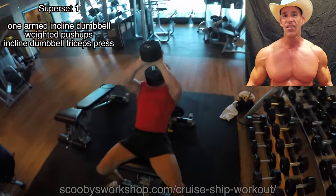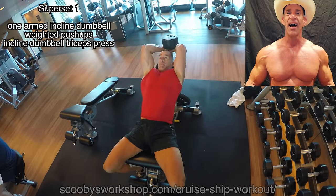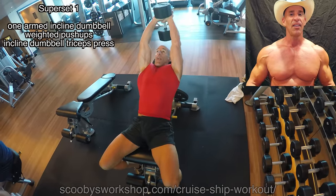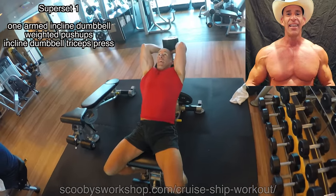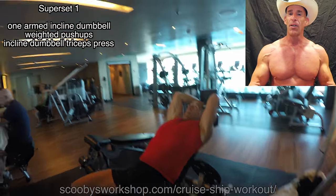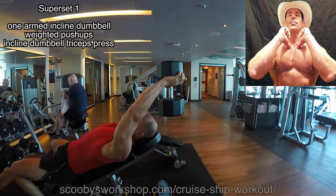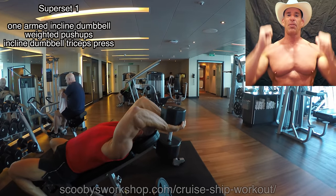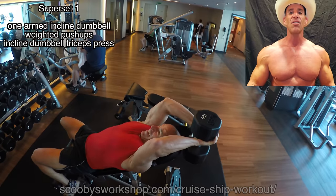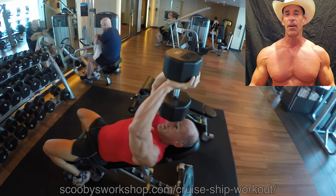Now for the last exercise in this superset, we're going to do an incline triceps press with a dumbbell. Great exercise, easy to get out of. What you do is put it on your knees to get it up, kick it up until it's sitting on top of your chest, and then get it into position. You reverse that to get it down. Anything else is awkward and dangerous.